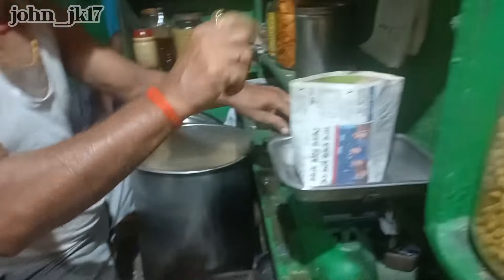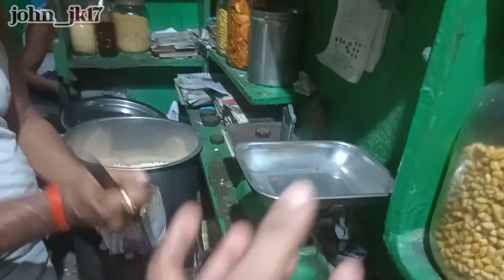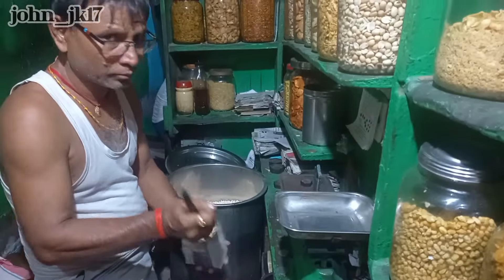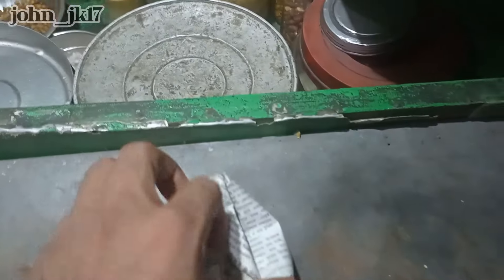It's called the masala. That's the mustard oil he just adds in. Before giving it, he measures it in that machine there. And — look guys — it's done! Thank you, brother. Let's try this.